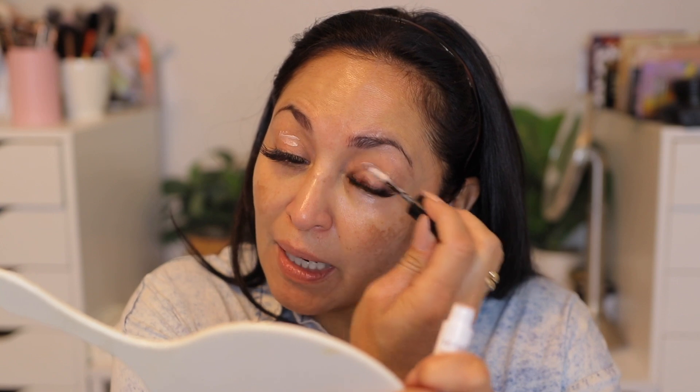I'm going in with the Sephora eye primer. I want to do my eyes first before I actually do my foundation. I'm using a new eyeshadow palette, so I definitely want to make sure there's no fallout. And if there is, I can easily clean it up because I haven't done my foundation yet.